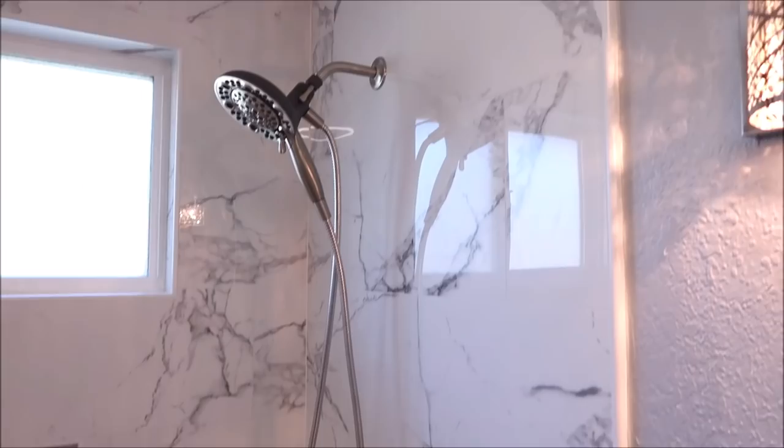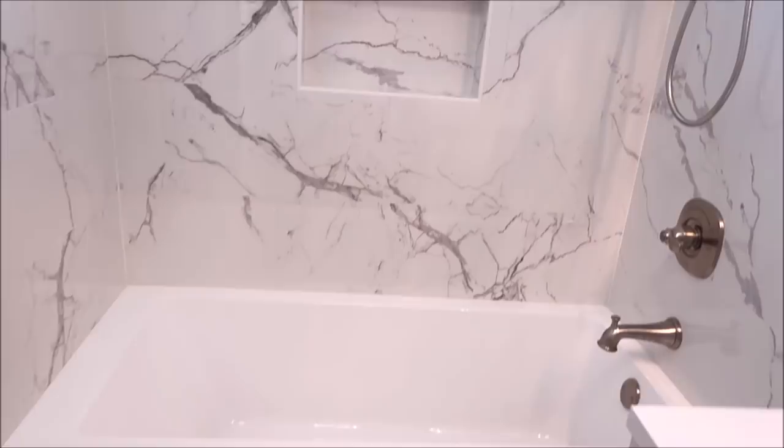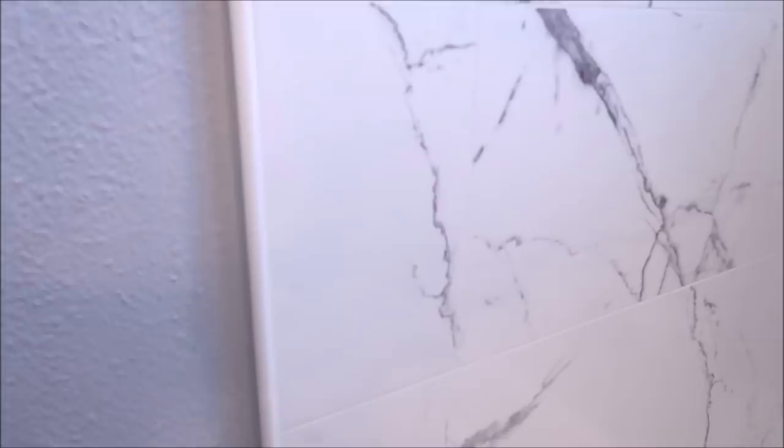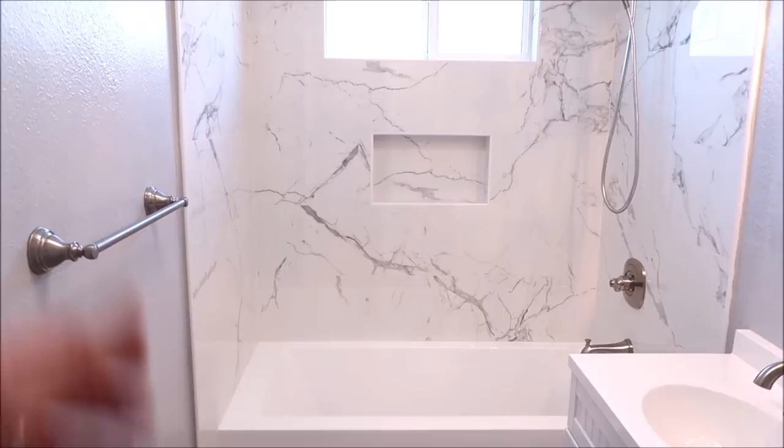Let's talk about the tub surround — it turned out absolutely gorgeous. For waterproofing we used green board and Schluter Kerdi membrane: a budget-friendly, 100% seal system. This is not Carrara marble — it's a 12-inch by 24-inch rectified porcelain tile. Always do your very best to line up your veins and movement. You can't get it perfect, but step back a few steps and it looks like a solid surface on the back wall.